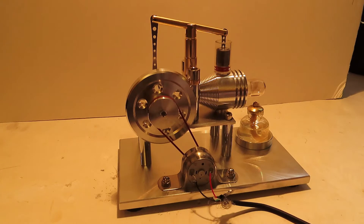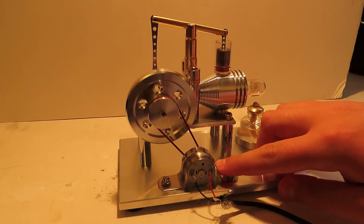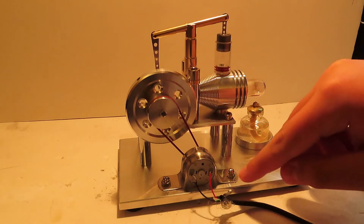As you guys know, the sterling engine has a small DC generator right here, which is how the sterling engine can charge or power the LED or any other devices that can connect to it. I thought for a second and figured out — wait a minute, isn't a small DC generator just a motor running in reverse?